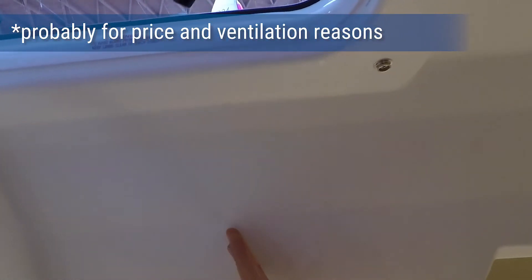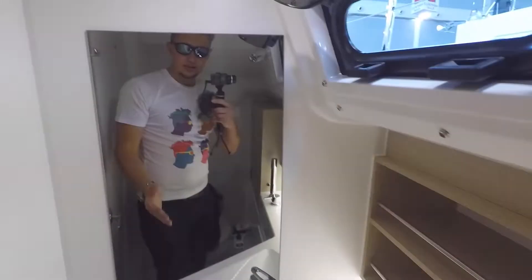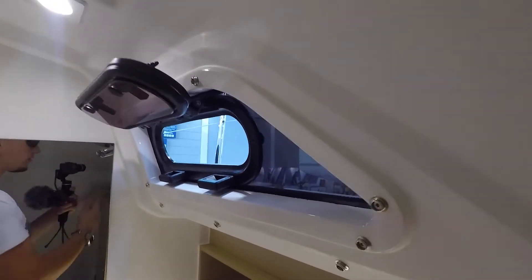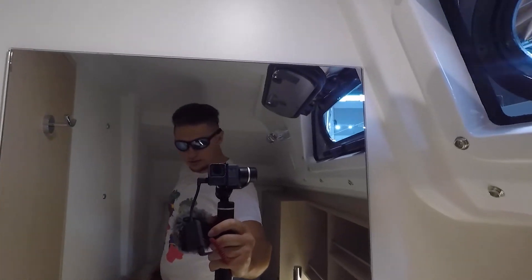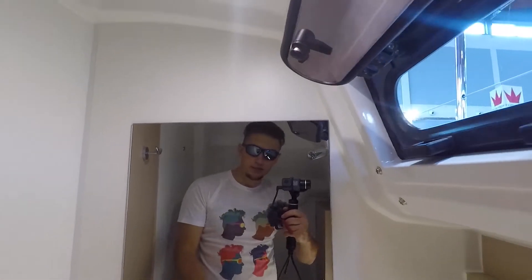The hatch is also here. I'm not sure why they didn't let it go all the way and make it openable — or at least let it go all the way, as in many other models, which I found to be quite a valuable addition. Coming back, you get this large bathroom. As you see, it's a two-cabin version, so this actually has ample space.